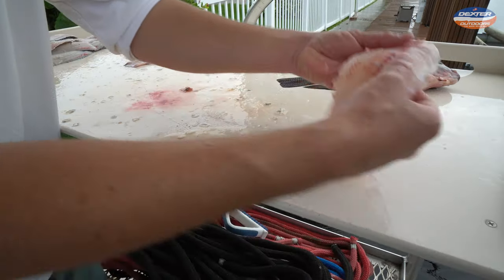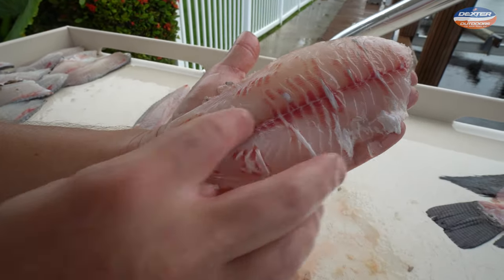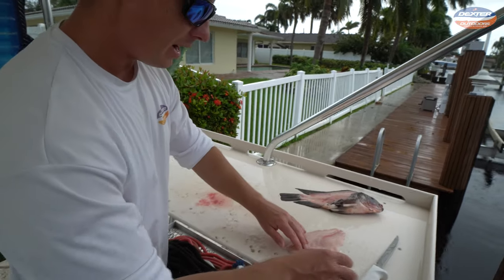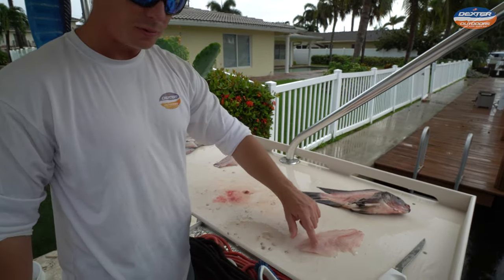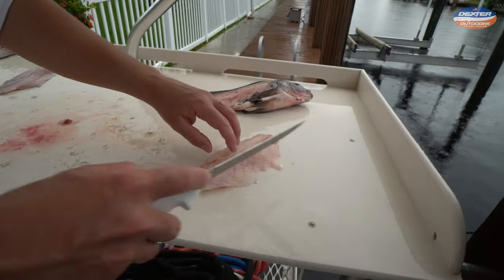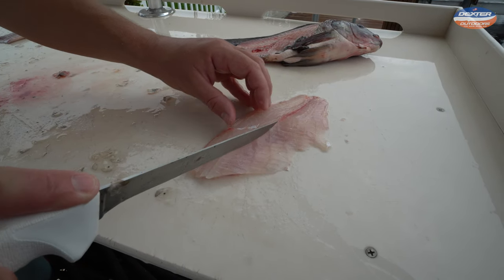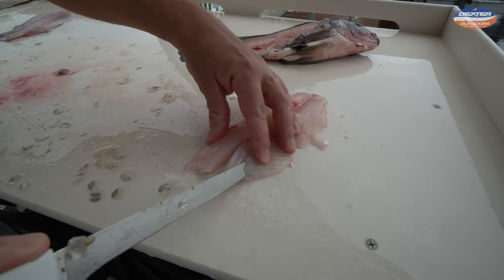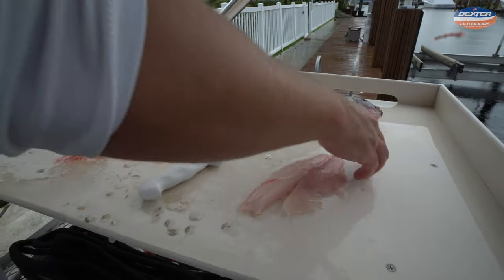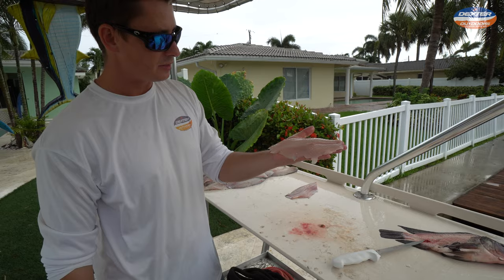We're going to get rid of this skin. The reason it's a lot of people's favorite fish, especially when it comes to fresh water, is you see that bloodline — it's very minimal. Non-fishy fish have a very small bloodline. Now there's a set of pin bones we got to remove that run from the head half towards the tail, right connected to the rib cage. Take your knife on one side of them, take your knife on the other side, lift up. That's it — that's what your tilapia fillet looks like. All boneless, skinless.